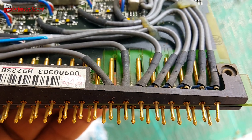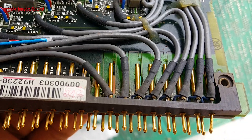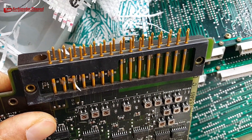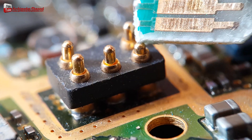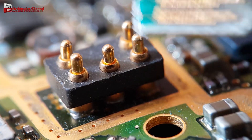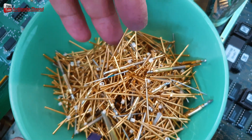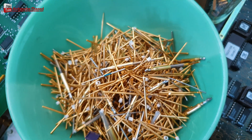Gold is usually located at the junction of electronics. Keep in mind that outdated electronics are likelier to produce parts with a high enough level of gold to make the procedure worthwhile to recycle gold from computer PC scrap and electronics equipment.